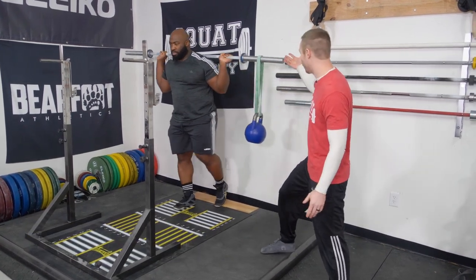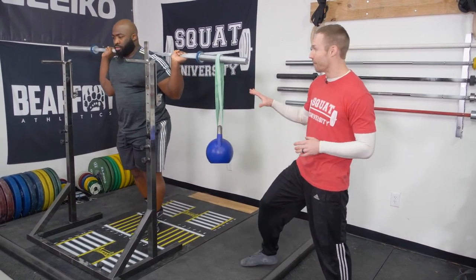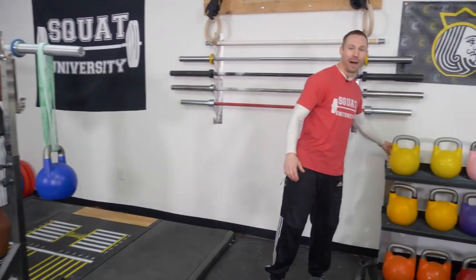All you need is a simple barbell and light weight dangling from one side to perform this exercise. I promise you, this is a challenging exercise. Now let's talk about some of the science behind it.